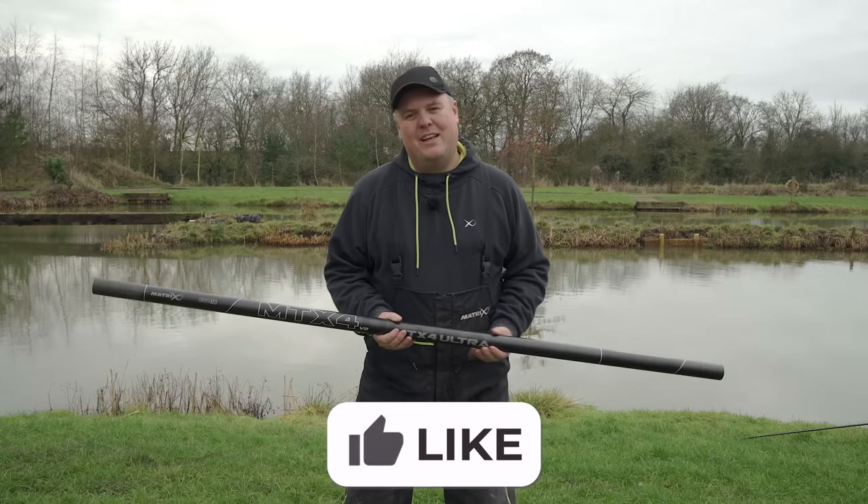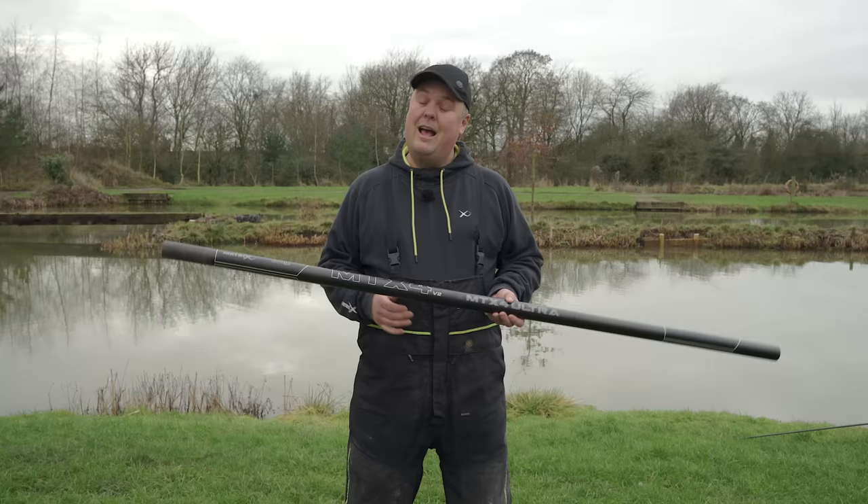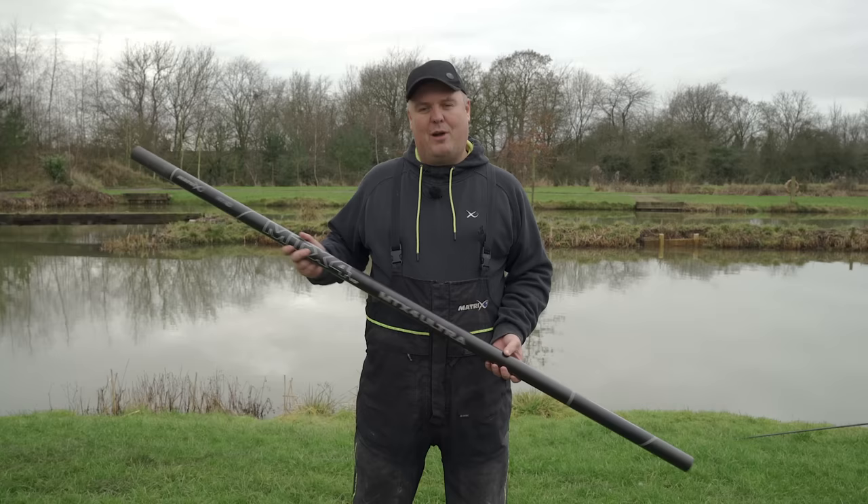For this instructional video I want to focus on looking after the most important and expensive item of tackle that we all buy when it comes to match fishing, and that is our poles. I often get lots of messages saying 'I broke my pole, help me with this,' and if I'm completely honest it comes down to people not using them correctly - the setup of the rollers, the pole socks, how they hold it. That is what today is going to be about - covering every little bit about holding, using, and not breaking our expensive items of tackle.